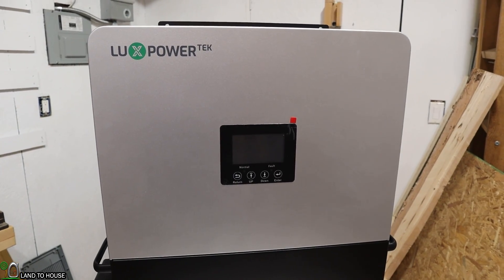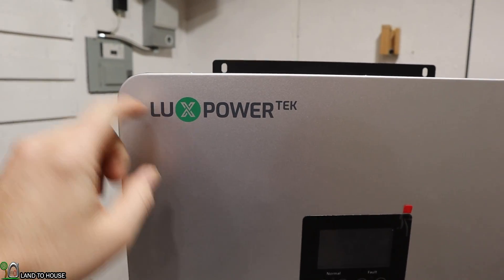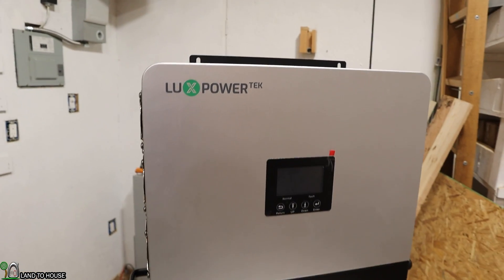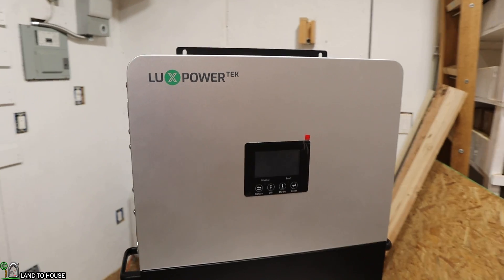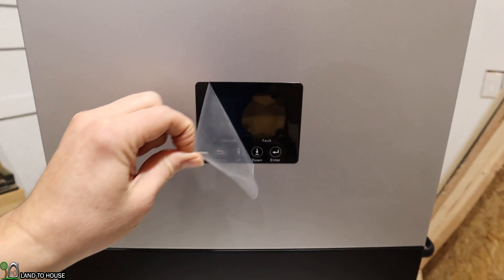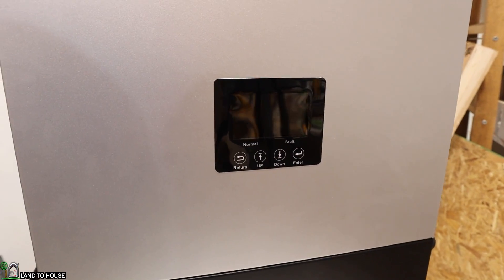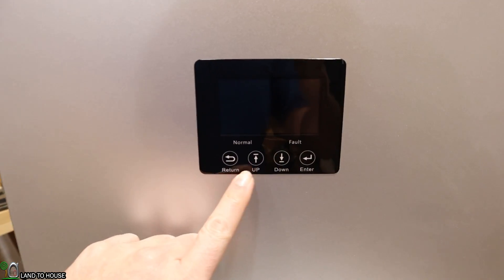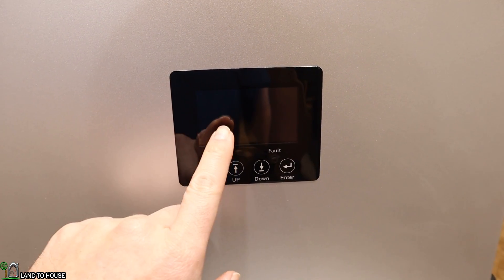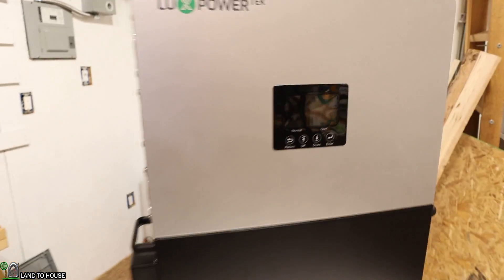Now let's take a tour around this inverter. Starting up at the top, you can see the LuxPower logo. LuxPower is the same as EG4, except LuxPower is the original company and EG4 is rebranded. You've got a display here — let's go ahead and remove this film. We'll be able to look at this display whenever we have this connected to solar and the battery. You've got your return, up, down, and enter buttons. Now if this is the same as the 12K, it's actually a touchscreen, and you rarely have to use these buttons. Nice to have that touchscreen.